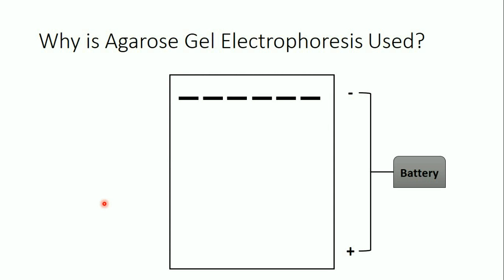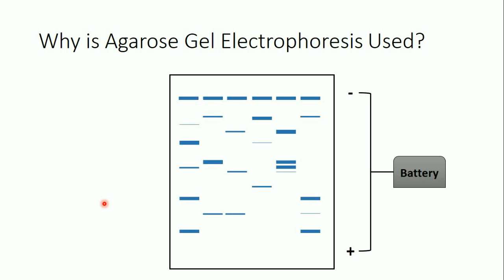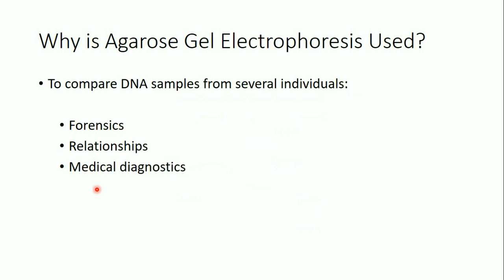Agarose gel electrophoresis has many applications. If we take DNA samples from different individuals we will get different band patterns — some bands will look the same and some will look different. There are many applications of agarose gel electrophoresis, but I want to speak about three of them: forensics, relationship testing, and medical diagnostics.